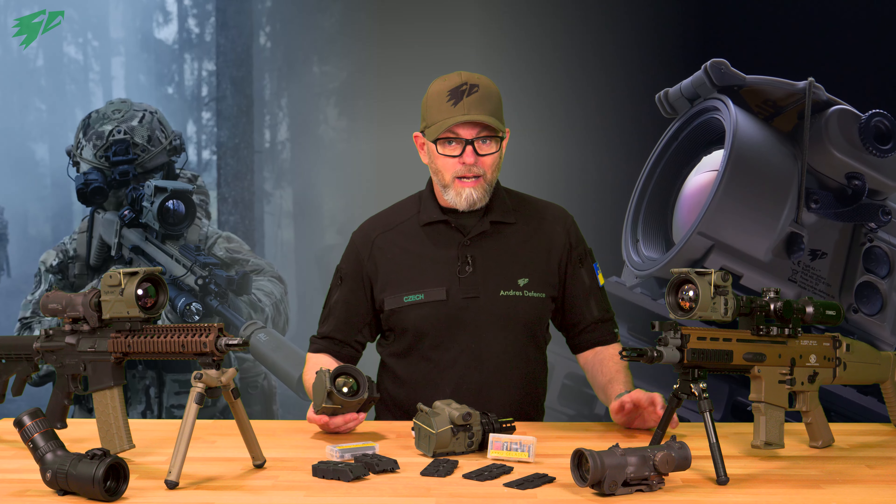Hello and welcome to the Anders Defense YouTube channel. Are you looking for a particular, precise, lightweight and compact thermal clip-on that is compatible with a wide range of weapon platforms? A device that is light enough for an assault rifle, yet accurate enough for sniper rifles and even short and rugged enough to be used on a machine gun?